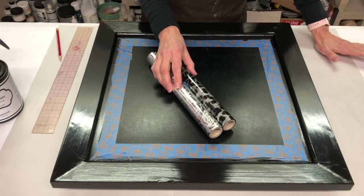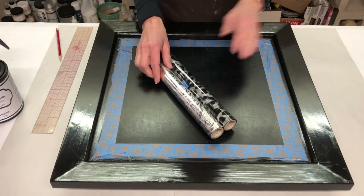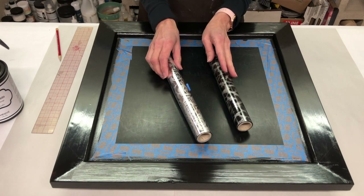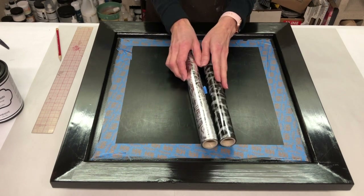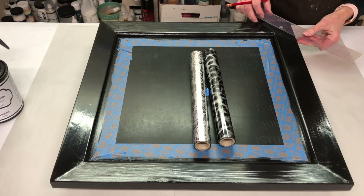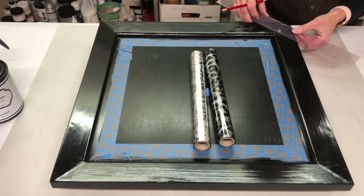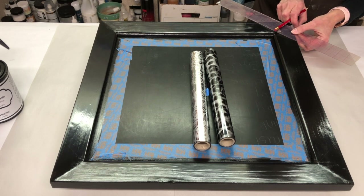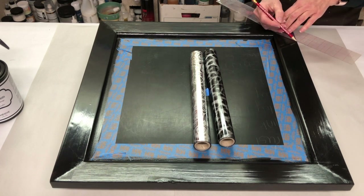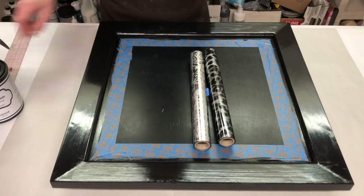The foil adhesive is finally dry, and now it's the fun part — we get to play with the foils. I decided I'm going to use this beautiful silver rose pattern on the four corners, and then the cheetah pattern in between. I'm using a quilter's ruler so I can see through it, trying to mark a line that is equal from both sides so I have a line to follow. I'm lining it up to the corner, leaving about the same amount of space on either side, and marking my line — it's probably not going to be perfect, but better than just trying to eyeball it. The quilter's ruler works pretty well.